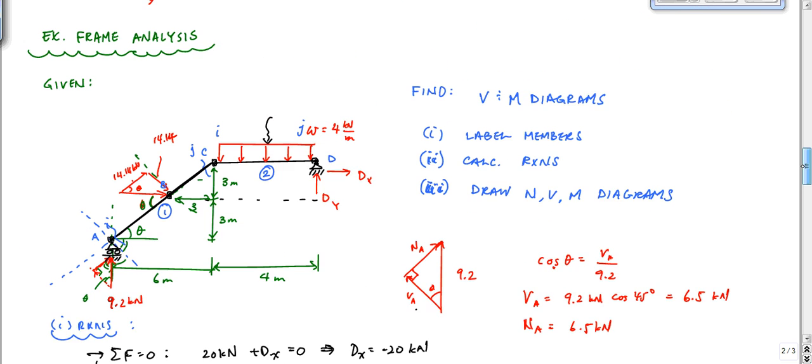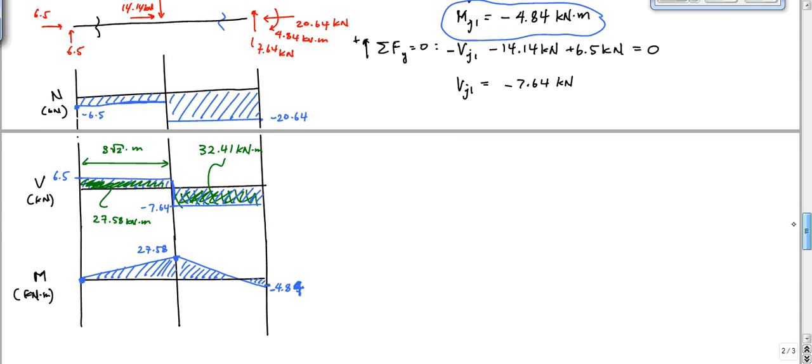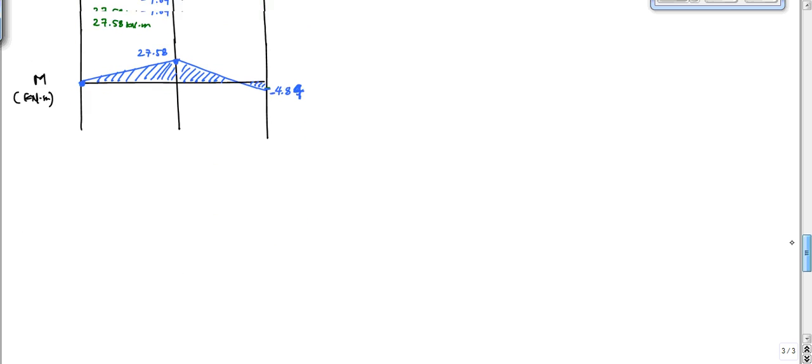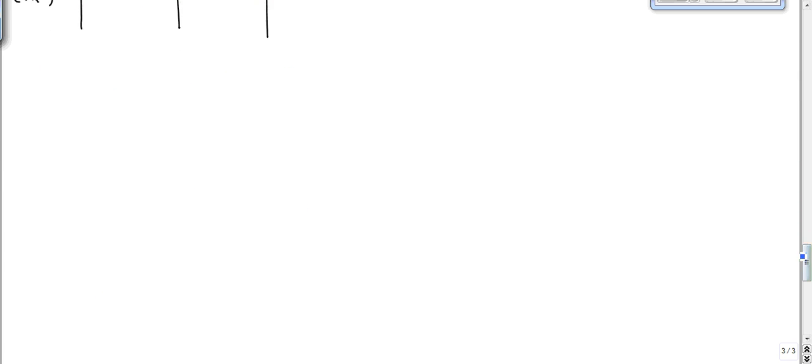The next thing we want to do is go to member 2 and look at member i and j. Essentially what we're doing is cutting right before the joints for this member to isolate it. So let's look now at member 2.